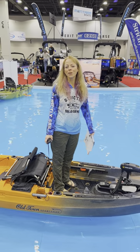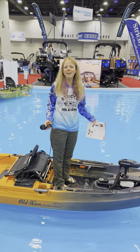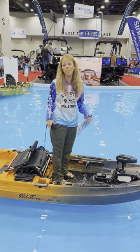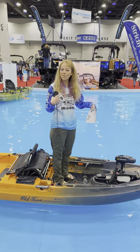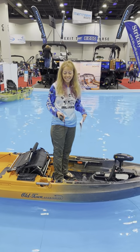Hey guys, Melissa here from Strictly Sailing Kayak, and I am getting the opportunity at the Setsnetti Boat Show to try out an Old Town Sportsman 120 Autopilot. Those of you guys that watch my Girl Gone Fishing channel know I fish in LB Lakes with the pedals. I've never been in a motor kayak before, so this is really exciting.